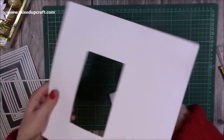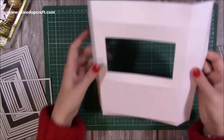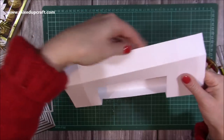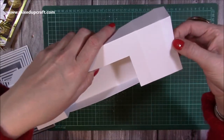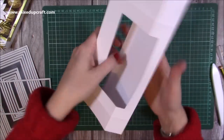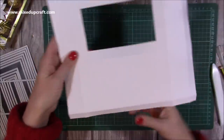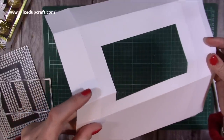That falls away perfectly. Now I'm going to fold and burnish all the score lines so this makes more sense. You can see how the box is going to come together — the back side sticks to the tab, then it comes around to the opening side. The base has that half-inch piece on the bottom, and the large section with the window is where you've cut your aperture. Hopefully that all makes sense.